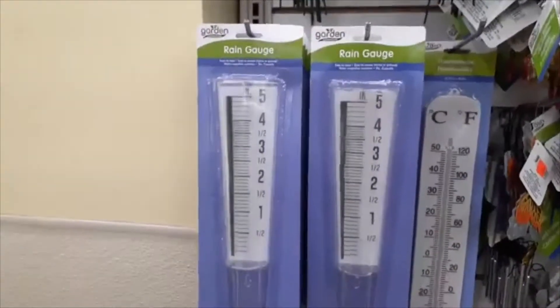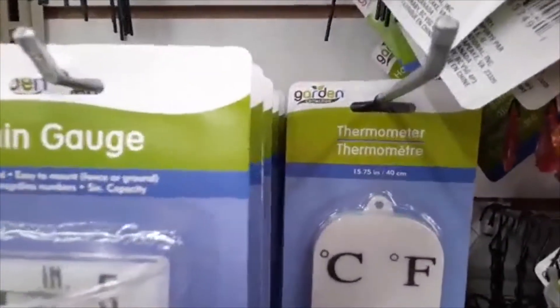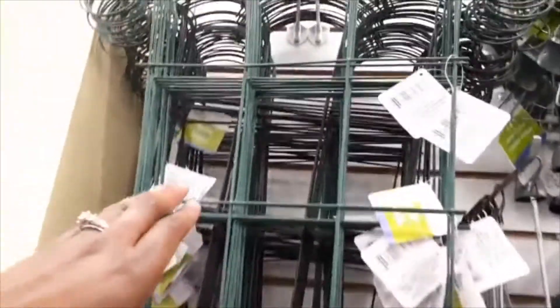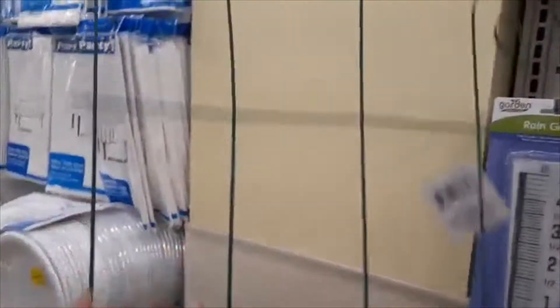And look at these — my grandparents had these on their back porch, I remember. Especially the thermometer; anytime you go outside to the backyard you can see how hot or cool it was. And they even have trellises. These are smaller trellises — I think if you were to use them to stake tomatoes you'd probably have to buy three or so and attach them together with zip ties, but I think that could work.